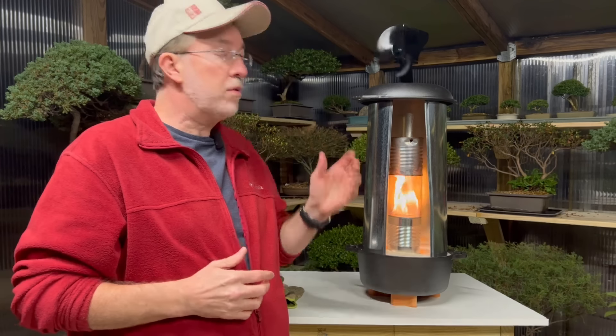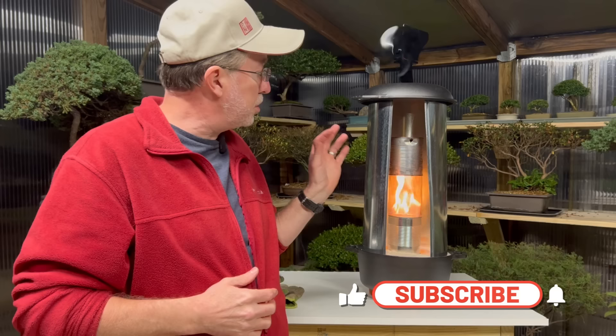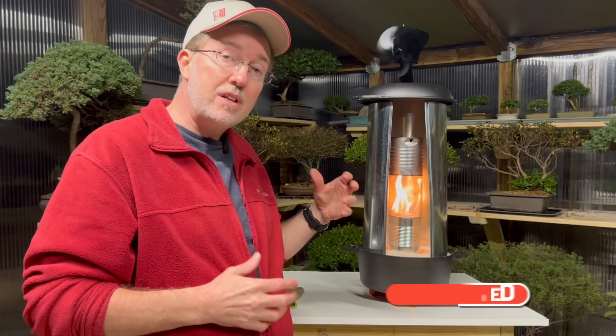Hey guys, this is an infrared heater with a heat-powered fan attached to the top. It is super easy to build, it burns very clean fuel, and it gets extremely hot — I've measured it at over 500 degrees. If you want to see how we put this together, just keep watching and I'll show you exactly how to make one for yourself.